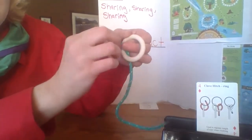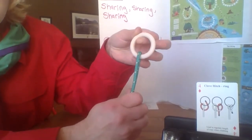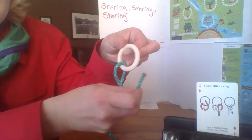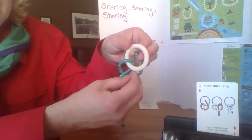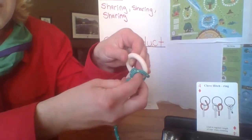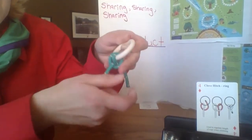Down like so. Take this piece that's in front of the ring, go behind the first tail. Go up through the ring again, in behind the ring, and then pull it through this hole.